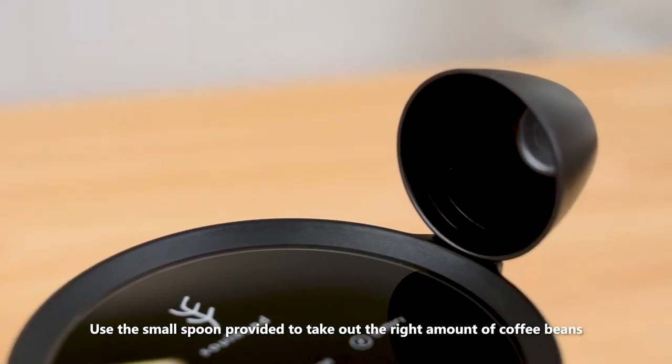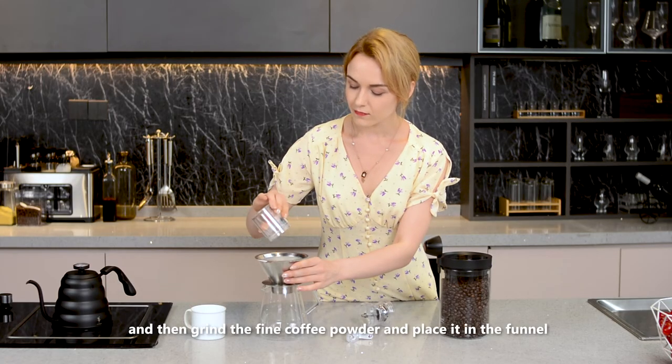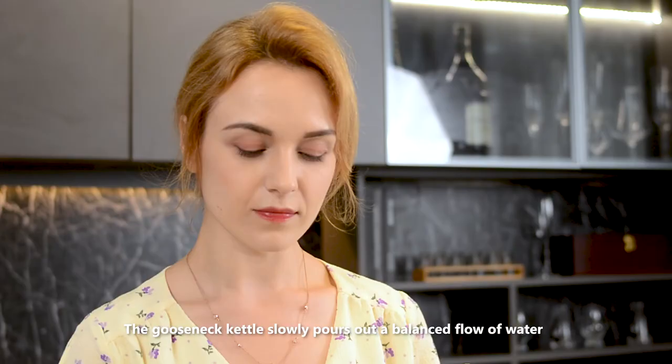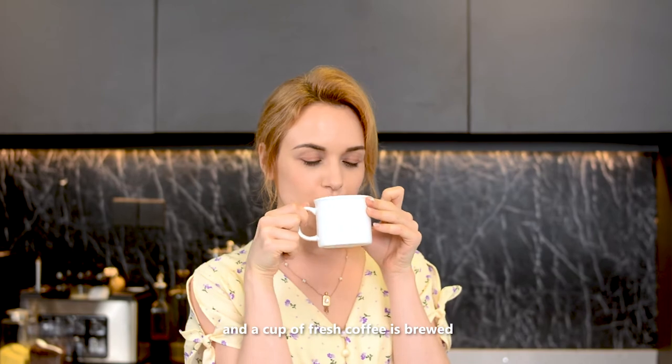Use the small spoon provided to take out the right amount of coffee beans, then grind fine coffee powder and place it in the funnel. The gooseneck kettle slowly pours out a balanced flow of water, and a cup of fresh coffee is brewed.